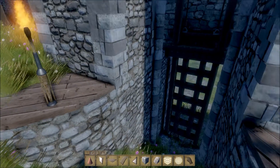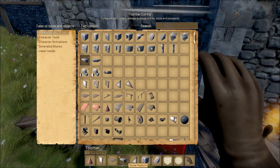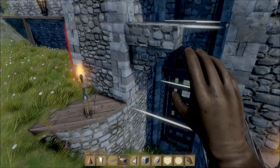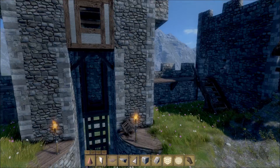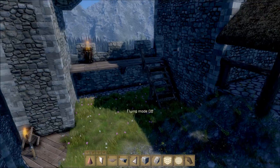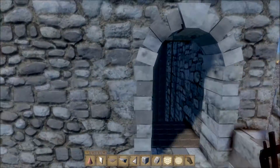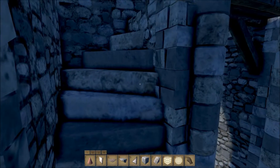I tried putting stone platforms on either side, but that just caused the whole thing to crumble, so I wasn't able to do that. The only way you can actually get up to the gatehouse is via this side of the wall. I couldn't really put two entrances, one on either side, because of the way the stairs had to fit.